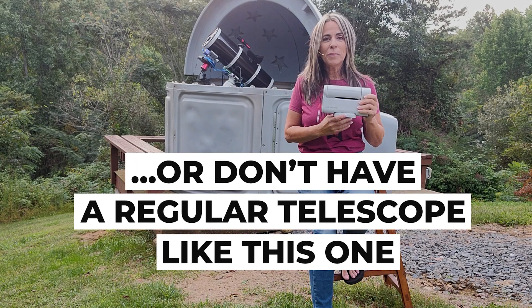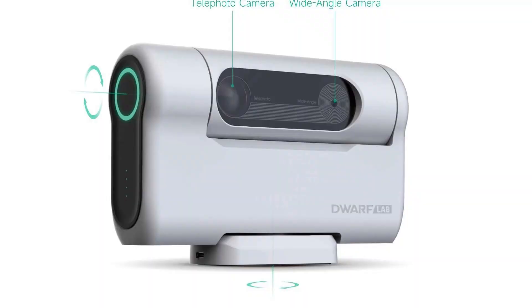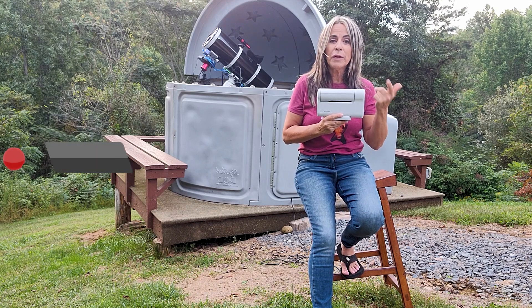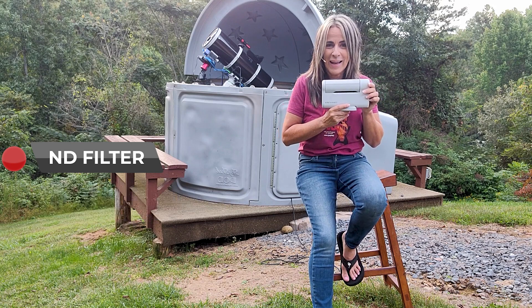Do a complete setup such as the one that I have. This little guy right here runs from five hundred to six hundred dollars. The Dwarf 2, which is the one that I have, comes with a filter to photograph the Sun and also a kind of light pollution filter if you want to photograph at night.